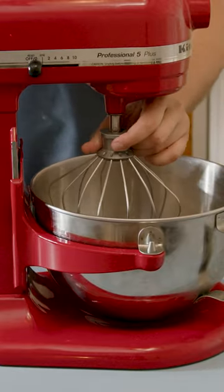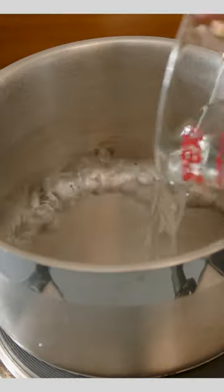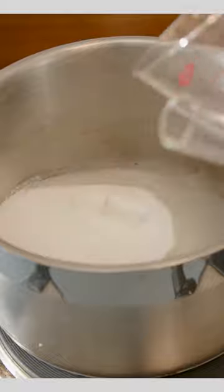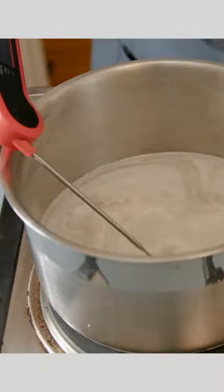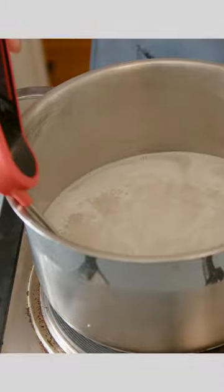Set up your stand mixer and then we're gonna start making our sugar syrup. For that we're gonna need some water, some granulated sugar, and some corn syrup. Cook this until it reaches the softball stage of candy making. Then in our stand mixer add some gelatin and water, and then add in our sugar syrup and steak powder.